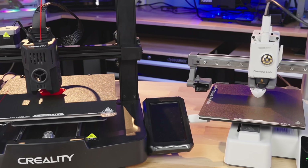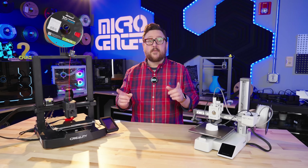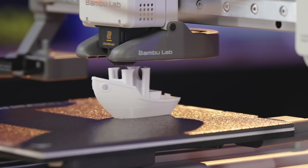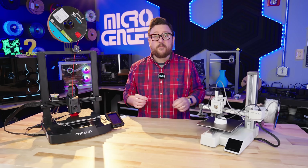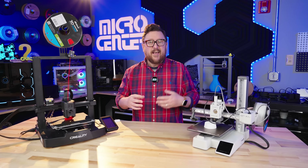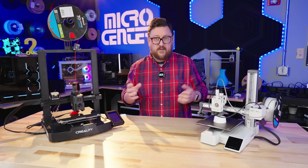Let's talk similarities. These have a lot in common, more than you might think. When it comes to speed, they both tout speeds upwards of 500 millimeters per second — that's really about how fast the head can move around and print. Realistically, when you get to the slicer and process the file, you're probably going to be closer to about 300 millimeters per second. But that's still at least six times faster than the old days of 50 millimeters per second.